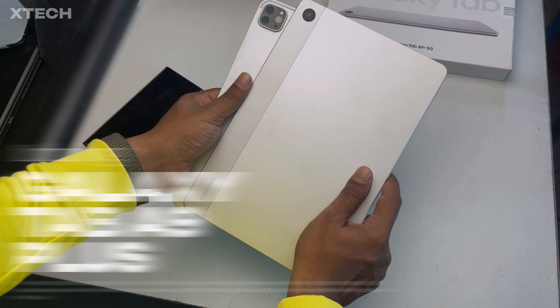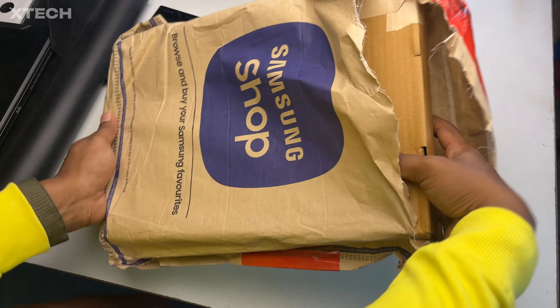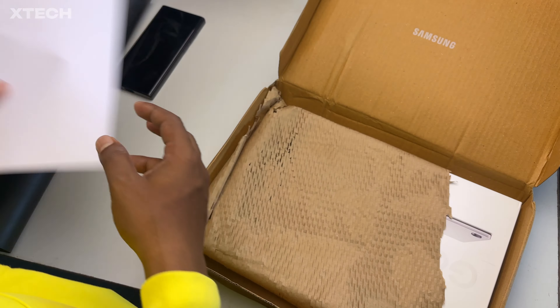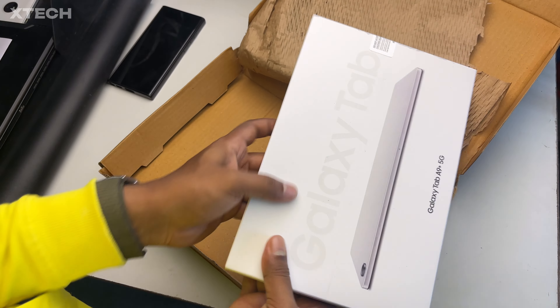So in this video, I'm going to unbox the Galaxy Tab A9 Plus, which I ordered from Samsung Shop Online. We get this cardboard box, and inside there we have a few papers, the invoice, and the Galaxy Tab A9 Plus's box, which is actually kind of like a chocolate box.